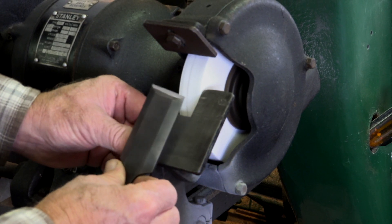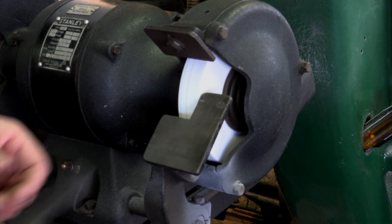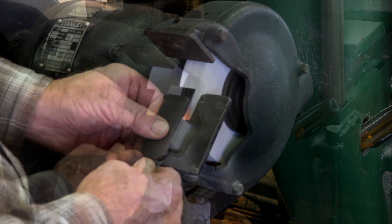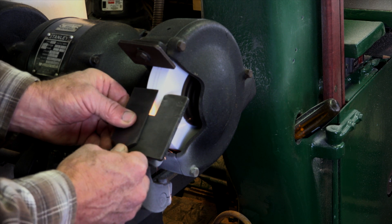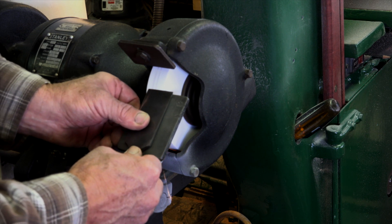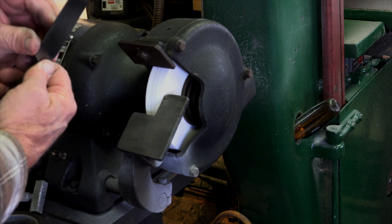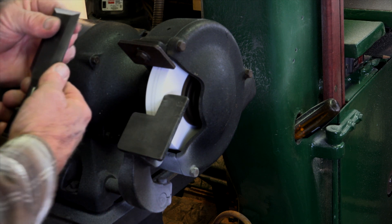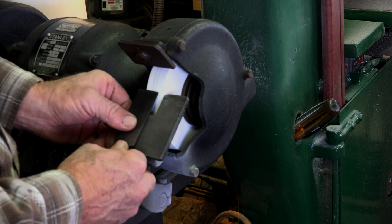I often check the temperature against the palm of my hand to make sure it's not getting too hot. If it is getting too hot, I can quench it in water and cool it down, or if I have several tools I'm sharpening, I can just put that one aside and work on one of the other ones.